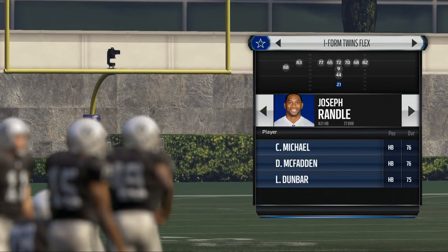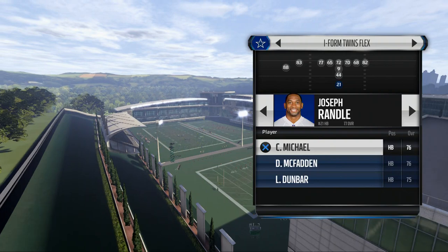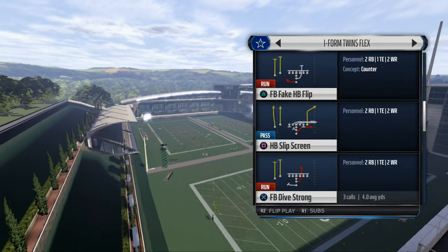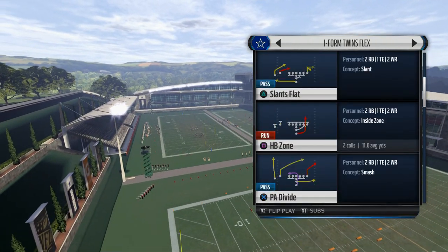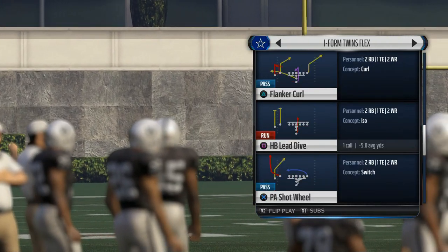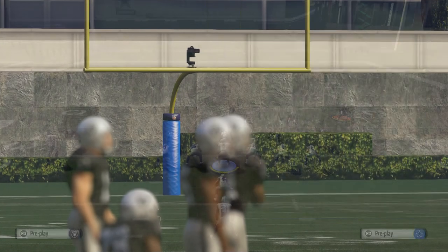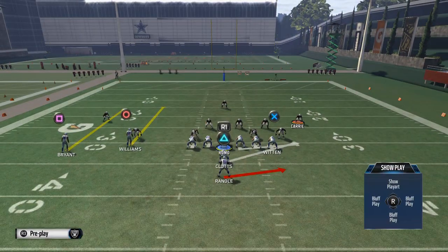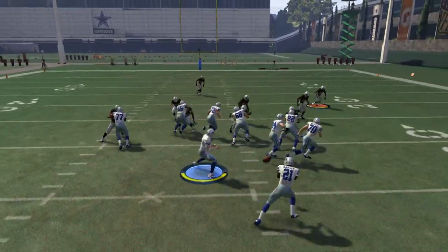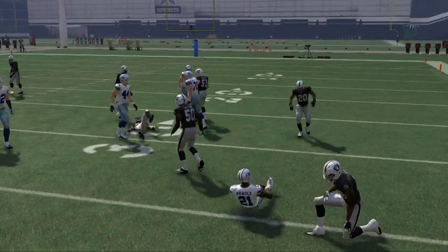What we want to do is pick a nice agile back. The Cowboys have Joseph Randall and Lance Dunbar — those are the two backs I'd recommend for trying this move. Now this is a move you're not going to do every time, but when the opportunity presents itself, we're going to execute it. It's basically a cutback maneuver, and we really like to use it when defenses try to over-pursue. There's no better example than the halfback toss — people are going to try to set the edge to the outside, and when they do that, we do the double juke.